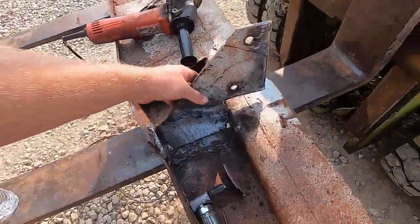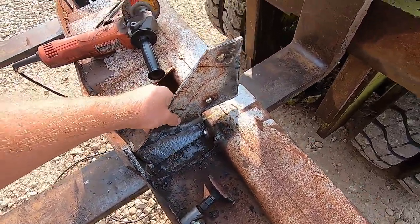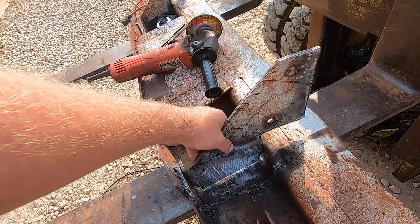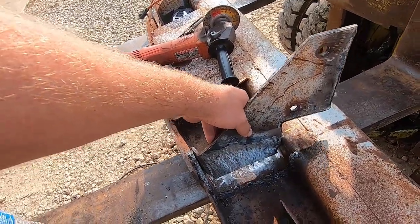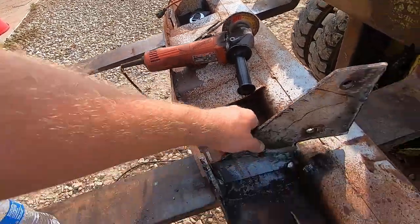I got the bumper brackets cut off and got everything cleaned up. They're going to go about like that. I'm going to bolt them on the truck, then set the bumper up where it needs to go, tack everything, then take it off and weld everything up.